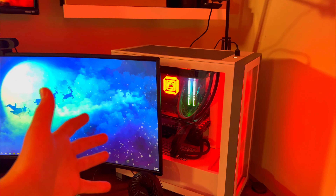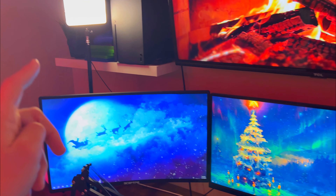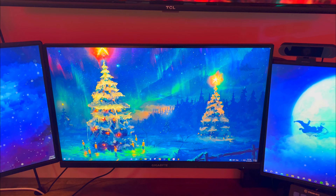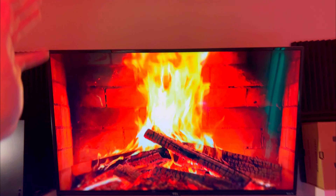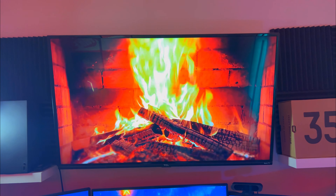We changed all the PC lights and we changed all the wallpapers — I tried to match them with the colors as best as I can. These two on the side are the same and I just put a nice Christmas tree in the front, which I think looks cool. On the TV, I have a fireplace going — it's a fake one obviously, but I think it looks pretty cool.